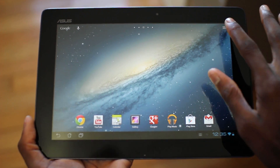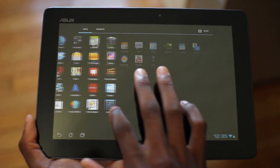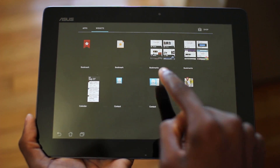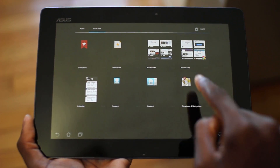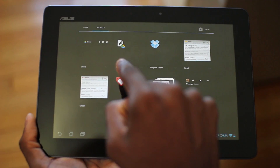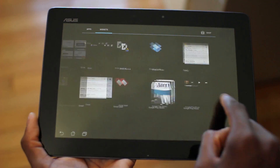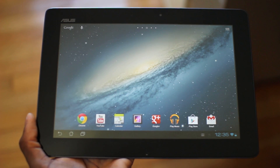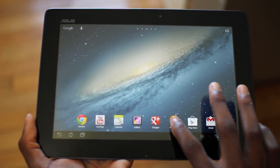You still have that neat app tray — the cards UI kind of preserves itself here. You also get new backgrounds behind the widgets, which give you an outline of how large they'll look, so they all have a uniform appearance when you scroll through widgets. And the app drawer is, of course, very smooth. So that's Android 4.1 on the ASUS Transformer Pad Infinity.